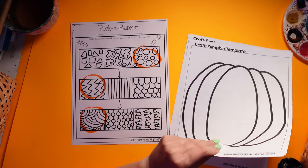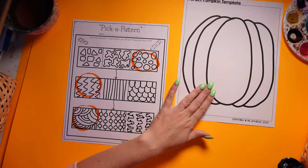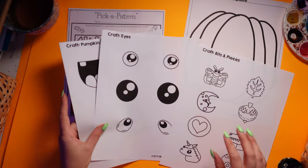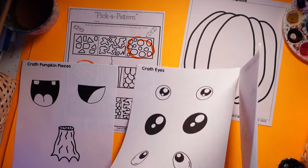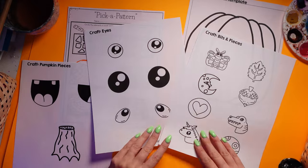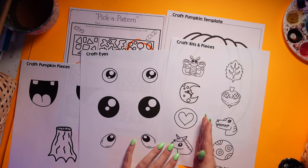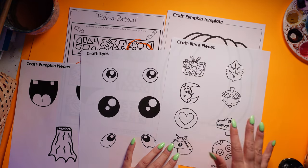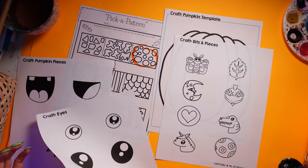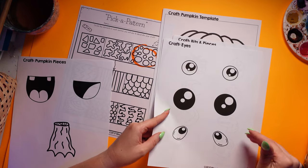So we're going to do the pumpkin craft. We're not going to cut it out at the very beginning — I find it's easier to cut out after, but you can do whatever you want. You've got some various bits and pieces. You don't need to photocopy one of each for every student because there are too many. I would use your big chopper to cut these into individual pieces and put maybe two pages at each table so they can pick from them. Same with the eyes — two pages per table, cut into strips.